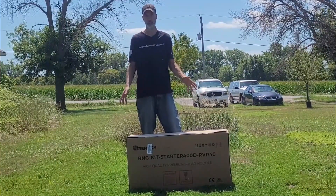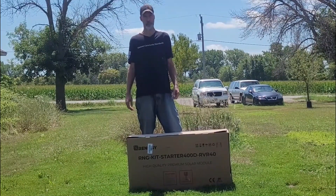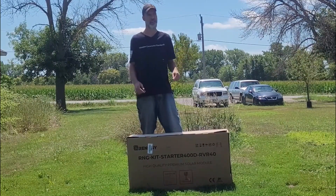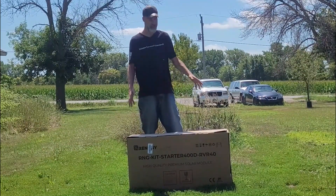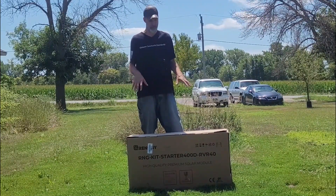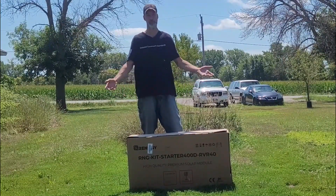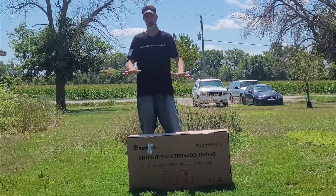Today I'm going to unbox this whole Renogy solar panel kit — a true unboxing. The last video I did was the solar panels we have on top of the house right here. It's the exact same kit. We paid $674 to have it delivered to our house back in 2016. This one, 2023, same exact kit that runs our whole house, we picked up for less than $500. This package weighs 73 pounds. Renogy — they're a great, all-around great company.